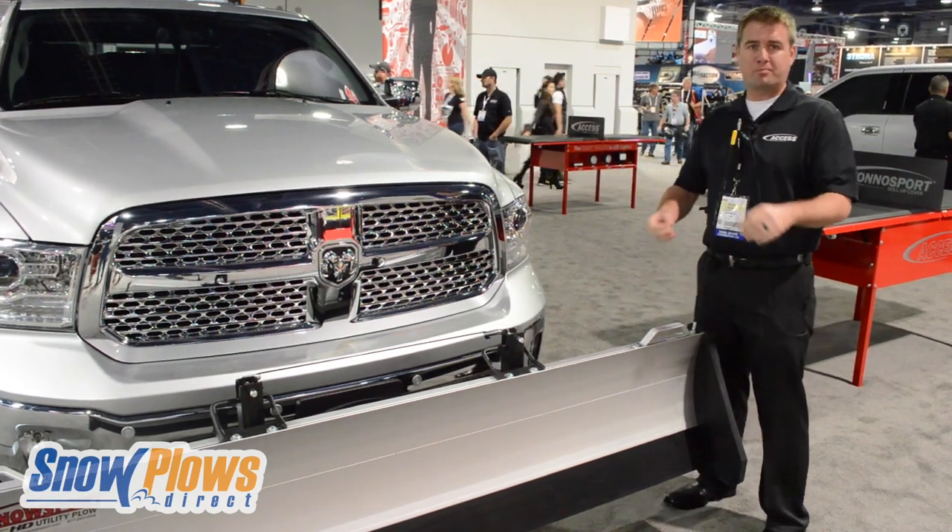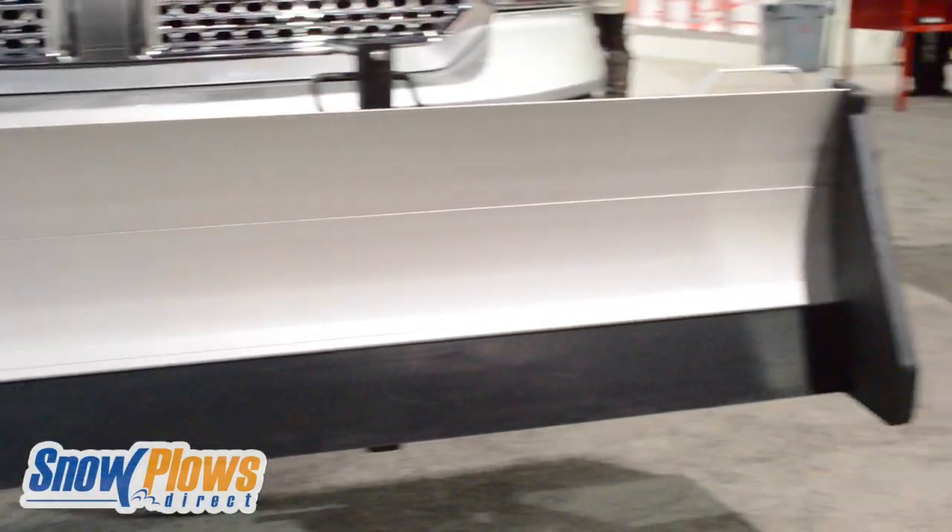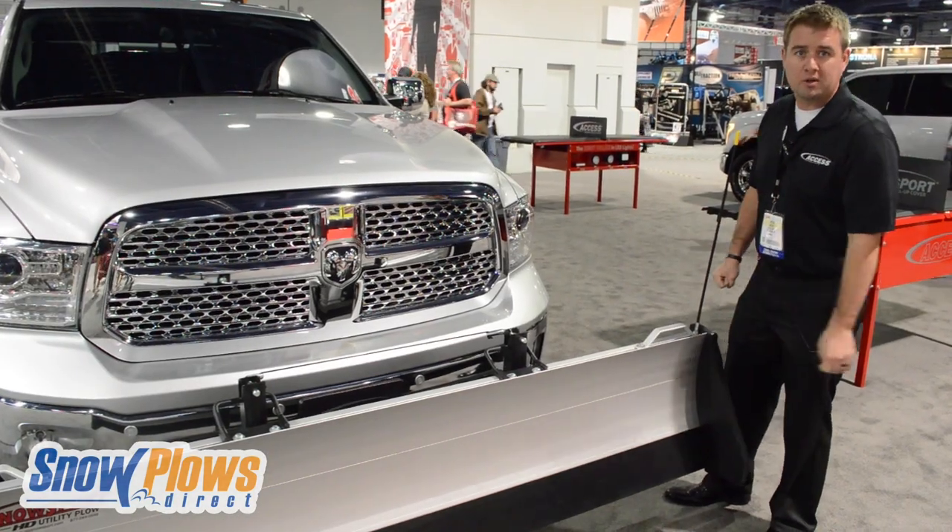Snowsport's a great product for personal utility use, whether you're a small business owner or you're just trying to take out your driveway. Very easy to use — no hydraulics, no electric whatsoever.